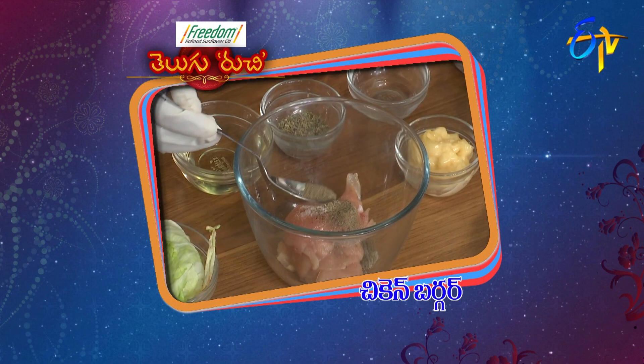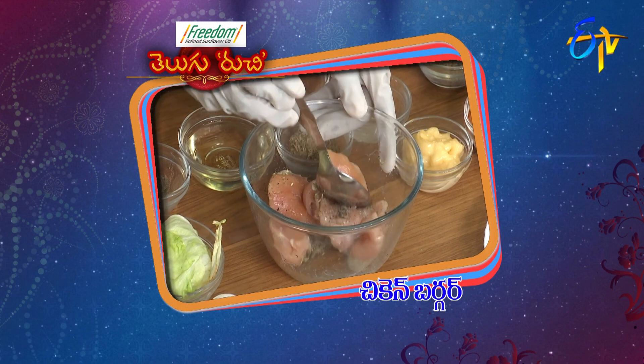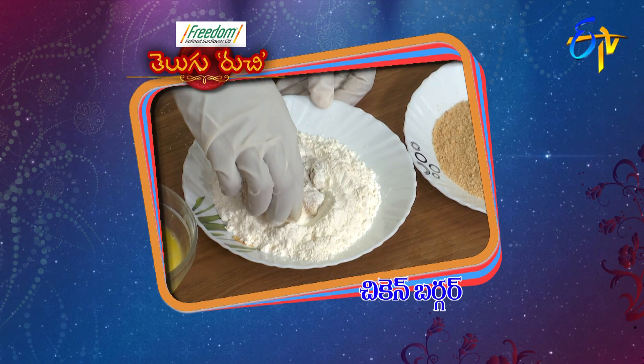In a bowl, mix chicken with uppu, miriyala, thyme, oregano, vinegar, and lemon juice. Shake it well. Add the egg, then the bread powder. Place the coated chicken in oil and fry.